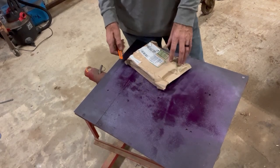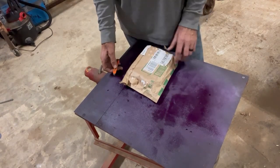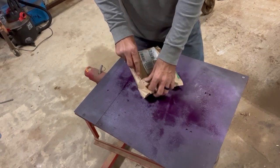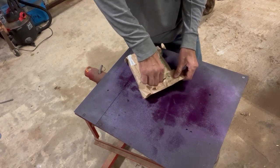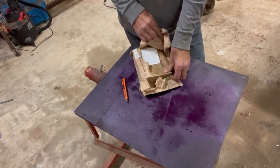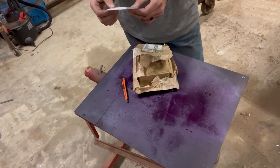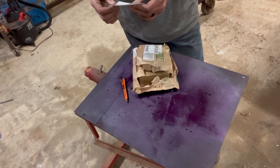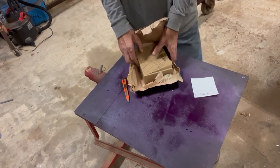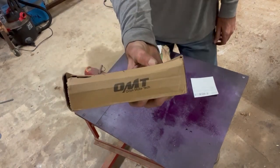I'm going to open the package up and let you see what we're working with here. This product is from Orion Motor Tech and this came out of Kansas City. This one here is based out of California. Let's go ahead and see what they sent us.